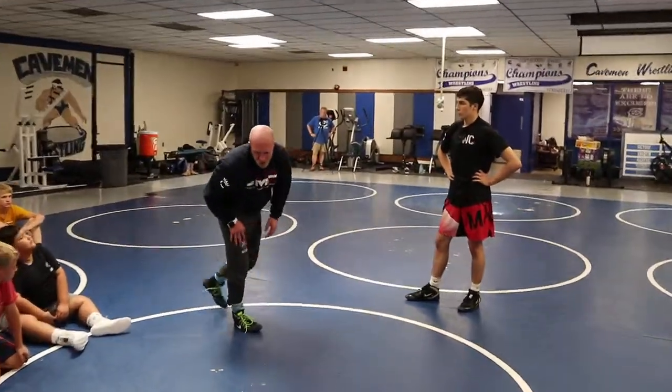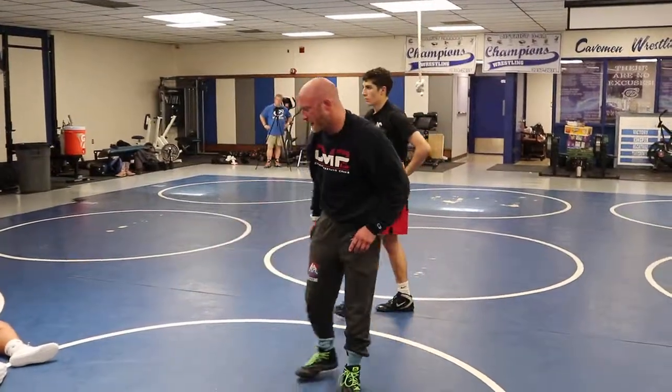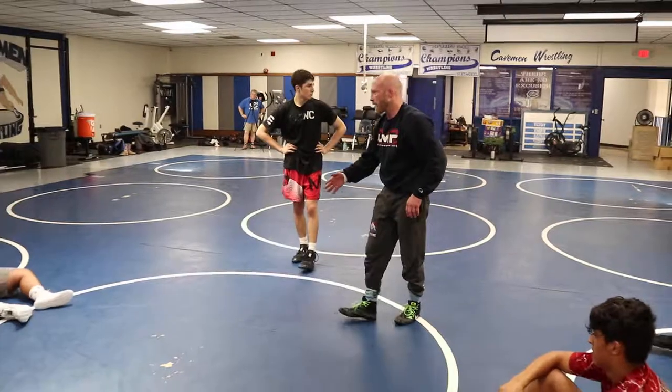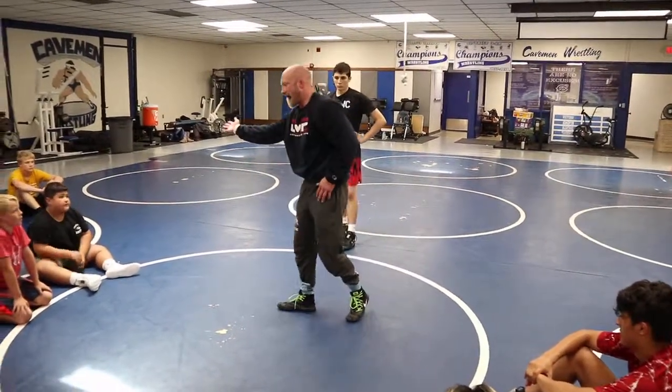Mark Hall is real good here too — for somebody you guys can resonate with a little bit. Penn State wrestler, he's really good here. But what we're going to do is move in a circle out in front of this guy.